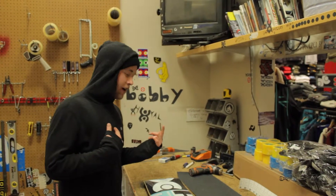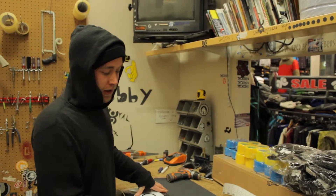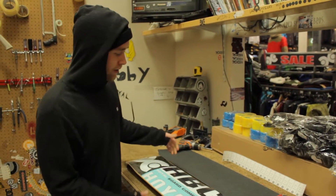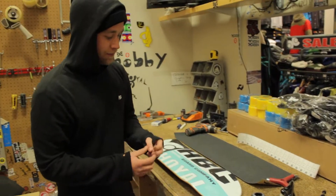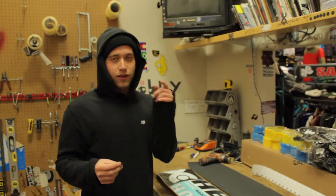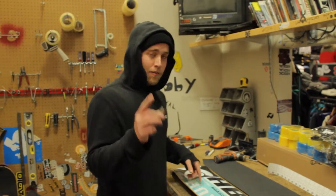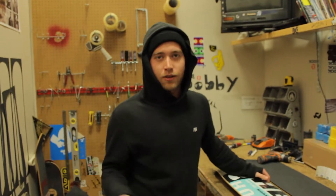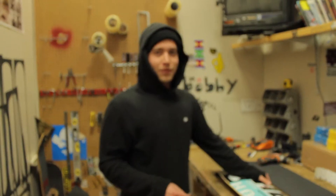Welcome back to the Hoyle Board Company YouTube channel. I'm Aaron Boyle. This is Dialing In With Aaron. Today I'm going to be dialing you in on how to assemble a complete skateboard. It's super easy — it gets to be like clockwork eventually. We do handle razor blades in this demonstration, so kids at home, if you're under 16, make sure you have your parents' permission or supervision.